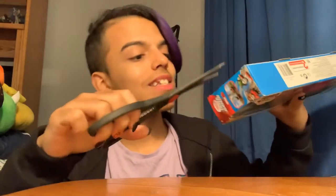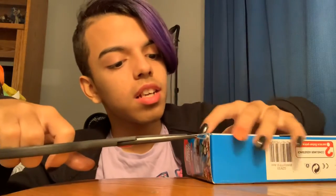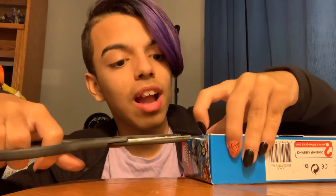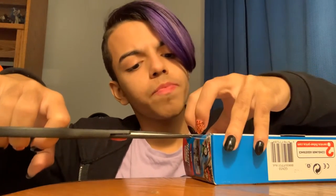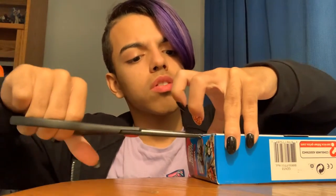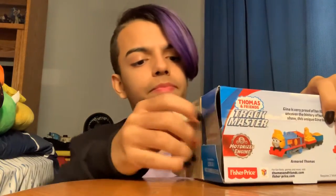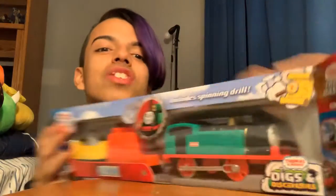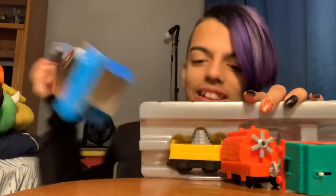Yeah, let's just get to unboxing this since you guys have been waiting so long. I'm excited for Trackmaster — who was it? Raul. Trackmaster Raul and Trackmaster Gustavo, I think. I'm really excited for both of them. They were so unexpected to come out of Trackmaster. I've seen their promo and I was so excited. Literally.